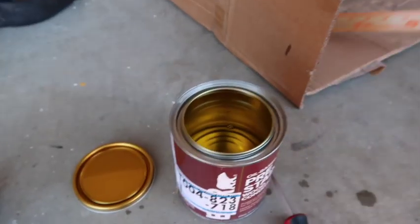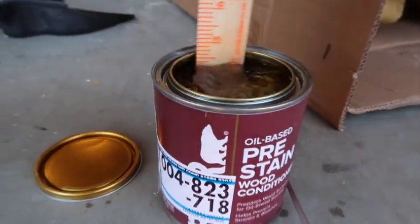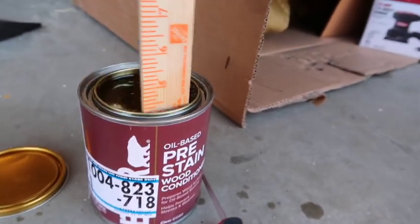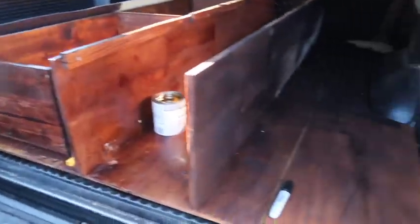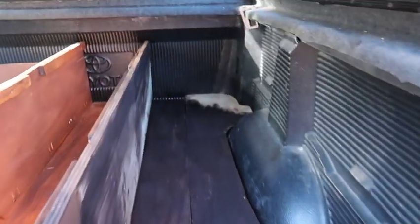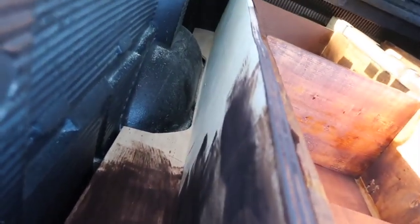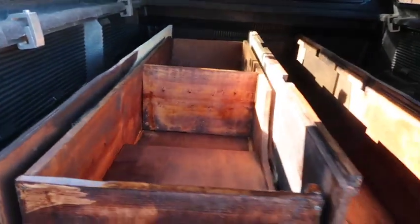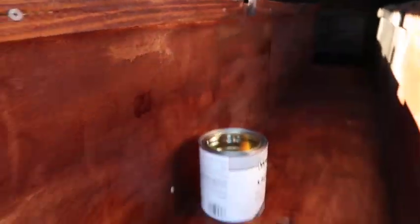Now we're about to stain the wood. Mix it — don't shake it, just mix it. I've got the stain all on. Some spots won't be visible since they'll be covered by the drawer or on hidden sides, so I didn't worry about those. Now I'm applying lacquer to give it a finishing coat and to keep it from molding as much as possible.